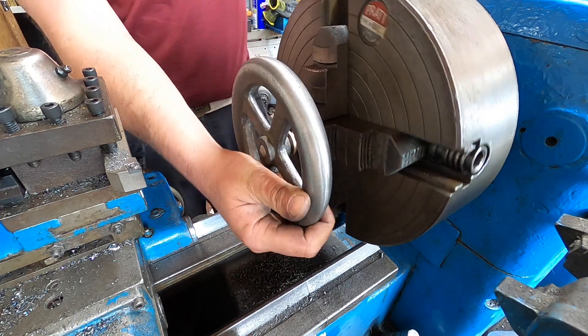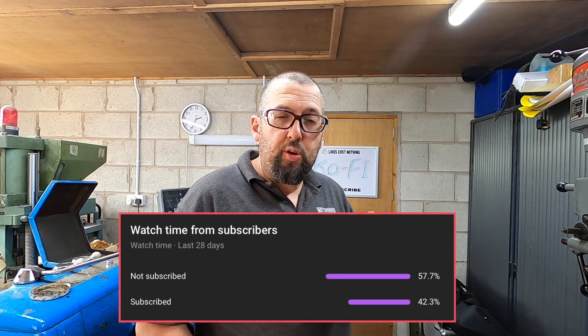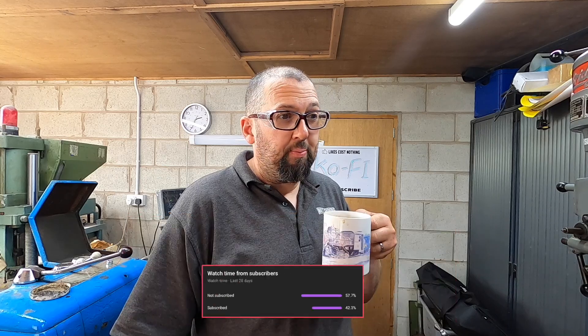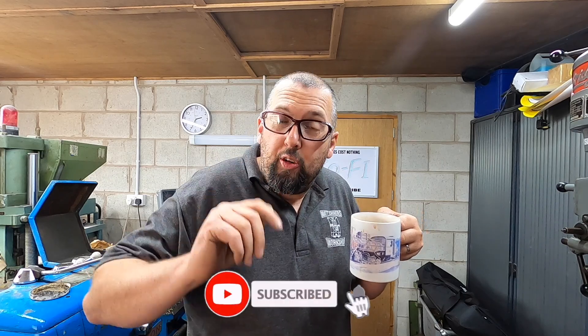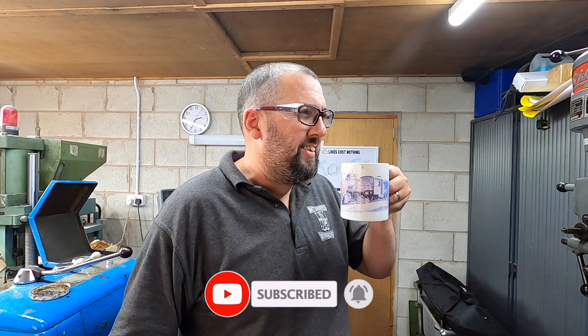Nearly 60 percent of the viewers on this channel have not clicked the subscribe button. Come on — click the subscribe button, join in, get participating! Because you never know: when this steam engine's finished it may come to a railway near you, and you could miss out if you didn't click the subscribe button and that notification bell. Join the fun — you know you want to. Where else would you get to see somebody drinking tea on the internet?